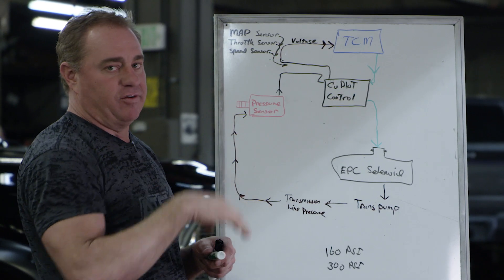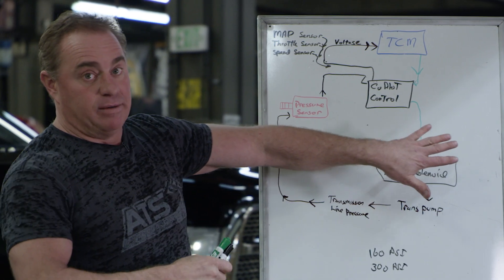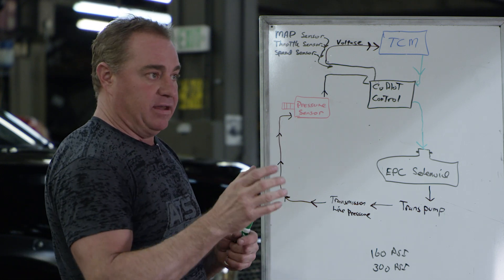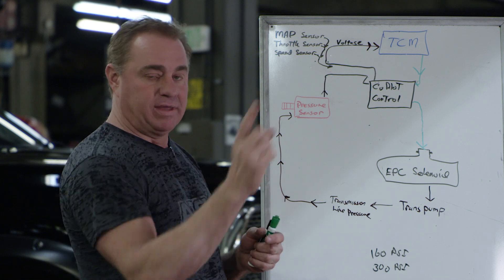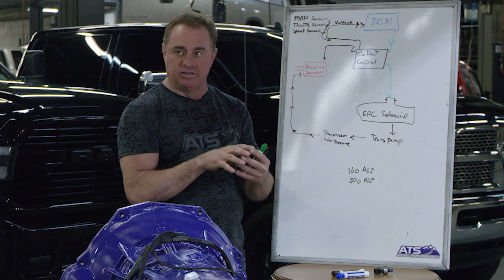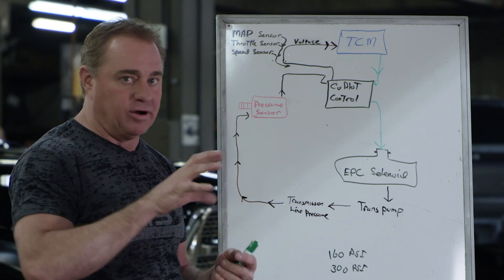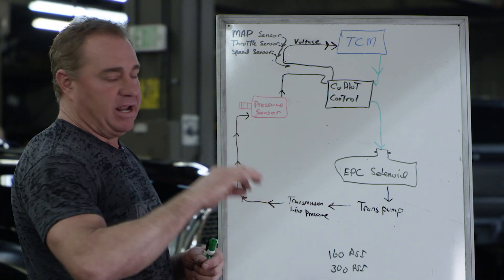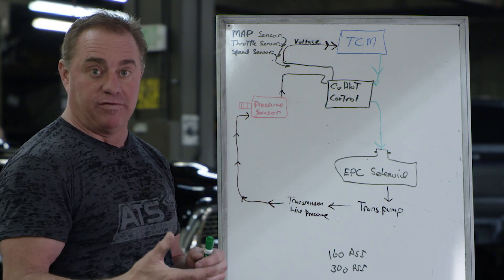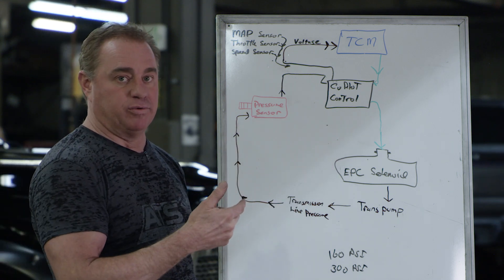The TCM is driving the co-pilot, and the co-pilot is driving the sensor back to the TCM, so we keep the TCM very happy. We can do anything we want to the transmission — for example, if you smack the throttle and torque spikes up, we ramp line pressure up accordingly to bring the clutch packs and converter clutch in smoothly with enough line pressure, without spiking. So you don't get chattering or stress on the pump and clutches — a very smooth but powerful apply pressure.